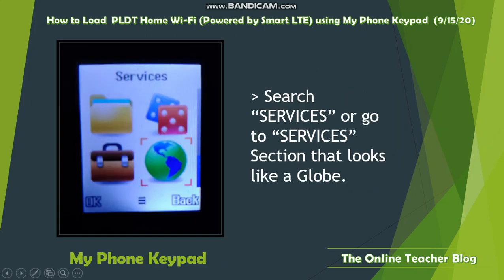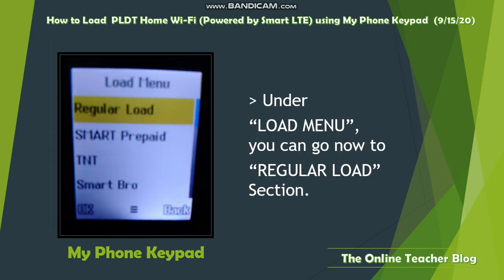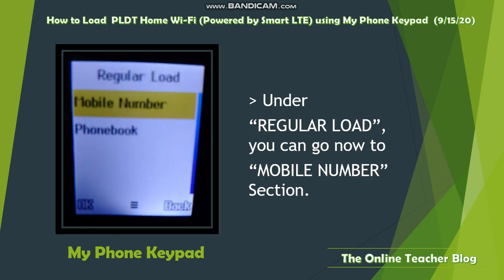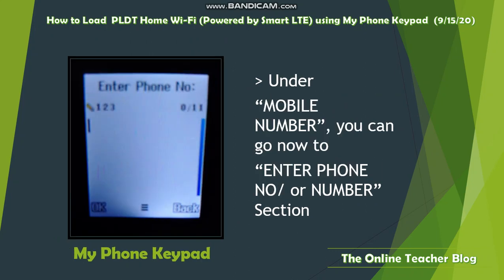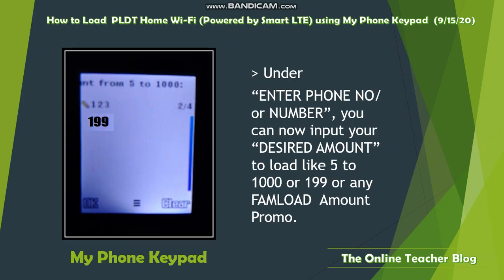On the keypad phone, you'll see an icon that looks like a globe — that's the Services section. Go to Services, then navigate to the Load Menu section. Under Load Menu, go to Regular Load. Under Regular Load, go to Mobile Number. Under Mobile Number, go to Enter Number, where you can input your 11-digit cell phone number. After entering the number, you can input your desired load amount.